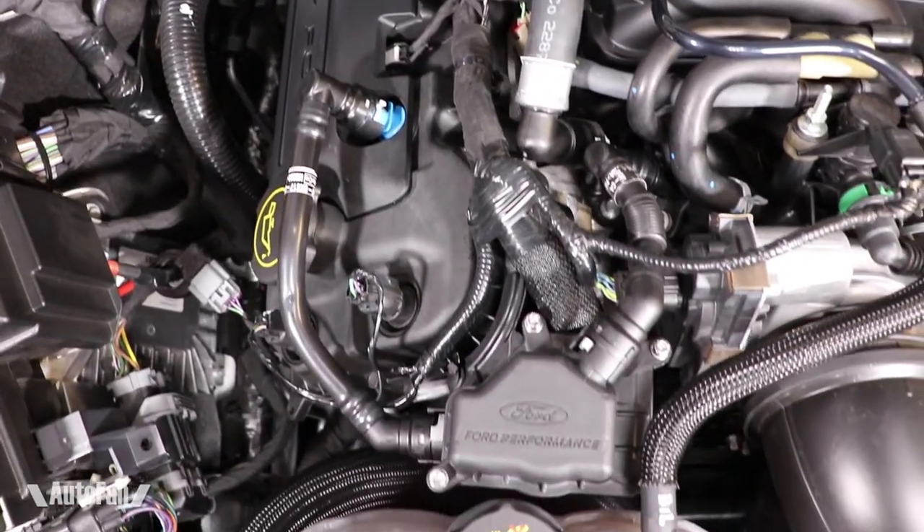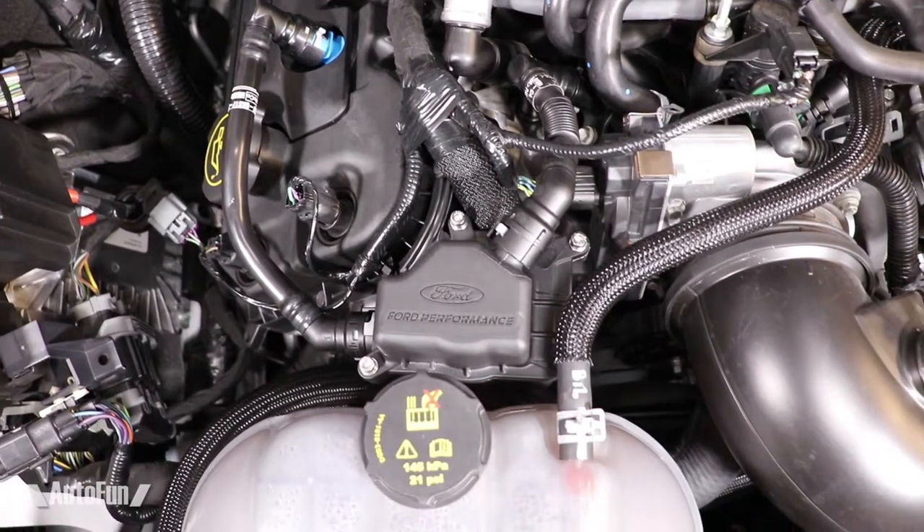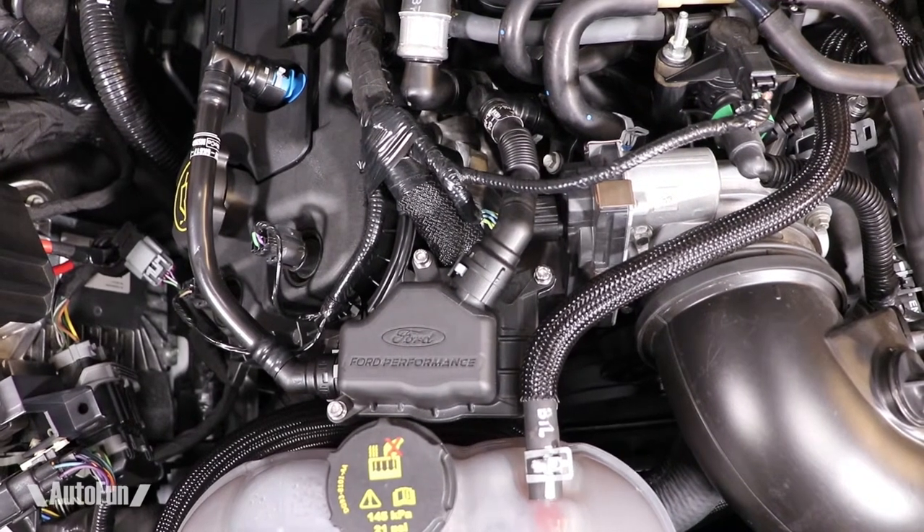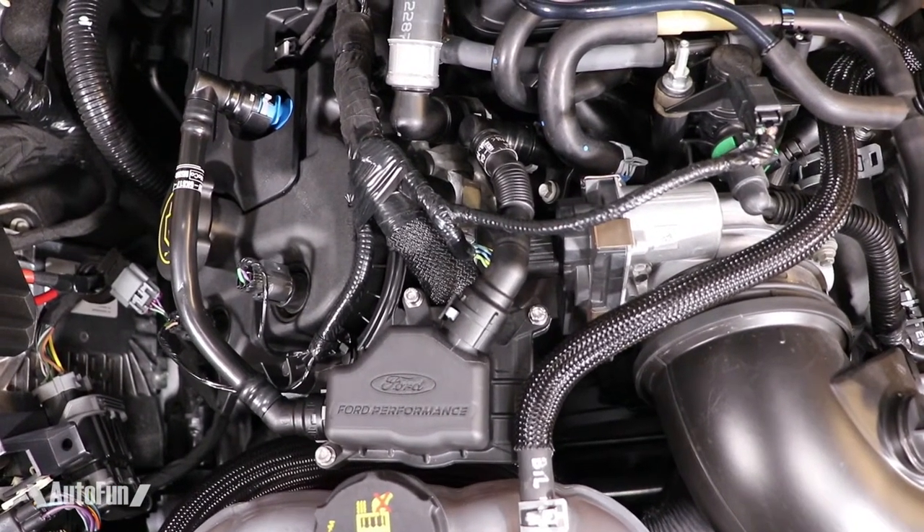This thing looks so good installed. Just gorgeous. And the Ford Performance logo complements the engine bay so well. Well, that's it for now, but I've got more Shelby videos coming out. Consider subscribing if you haven't, and thanks for watching.